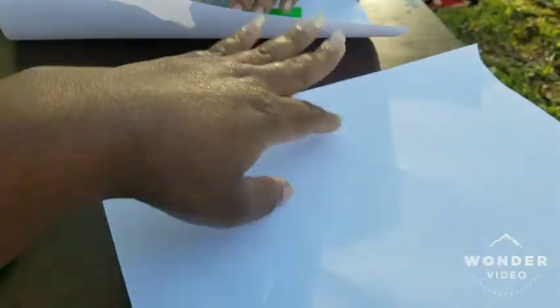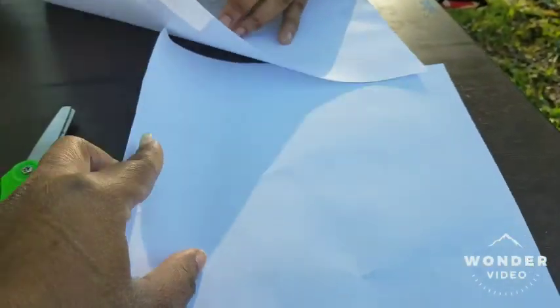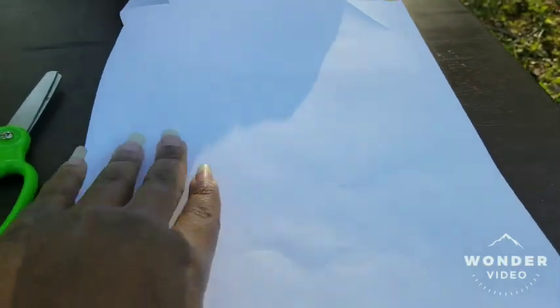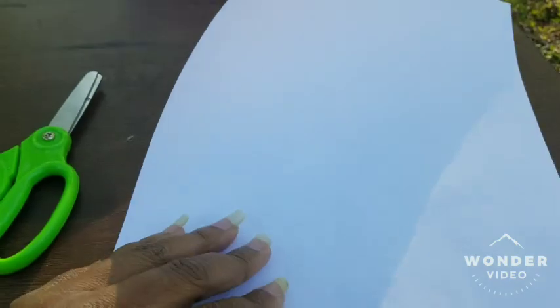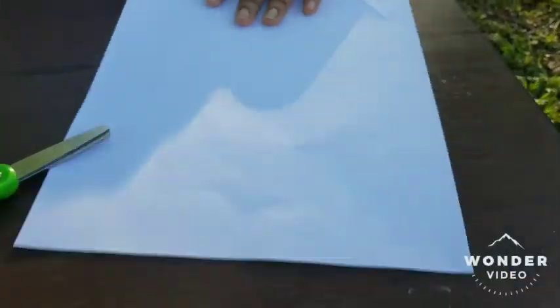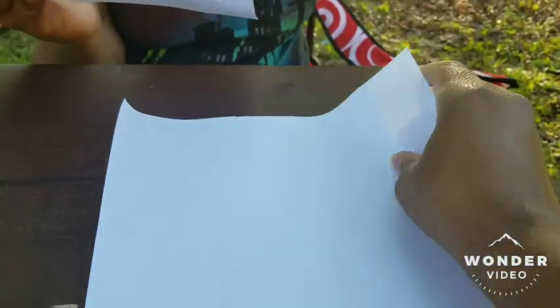Okay boys and girls, we're going to start by folding our paper, and then we're going to cut it a little bit, and then we're going to color it. If I can get the wind to cooperate, we will get this paper folded.